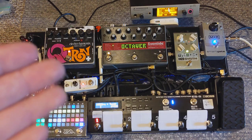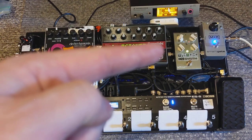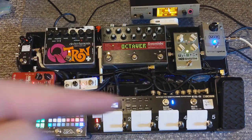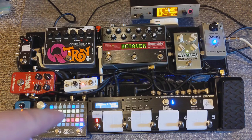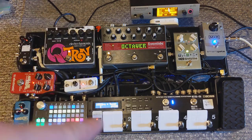So one of the things I'm going to show now is how I combine some of the sounds. I'm going to take that distorted lead sound from the C4 and run it into one of the delays I've set up in the Zoya. Here's what that sounds like.